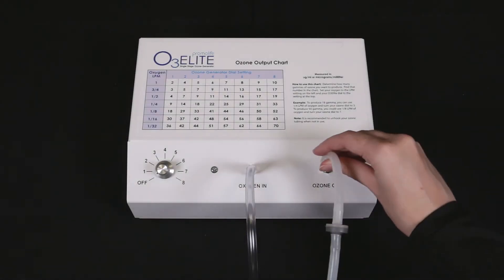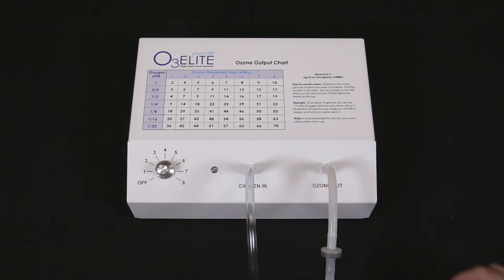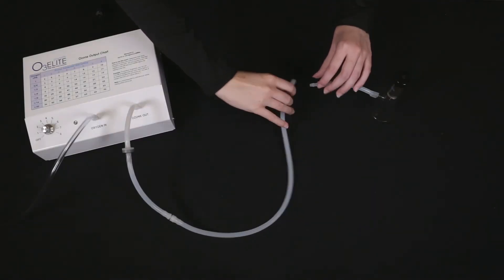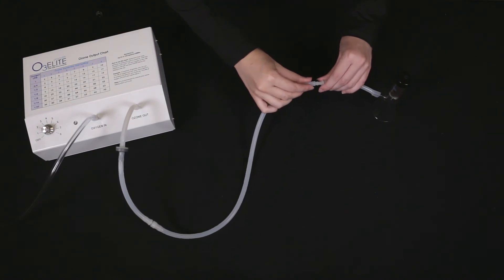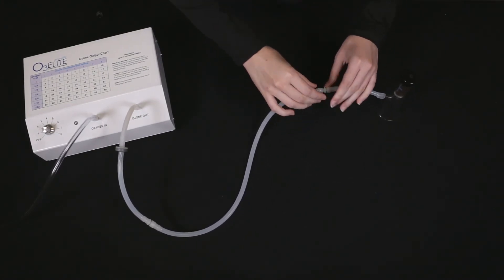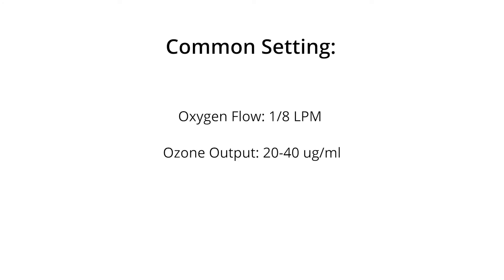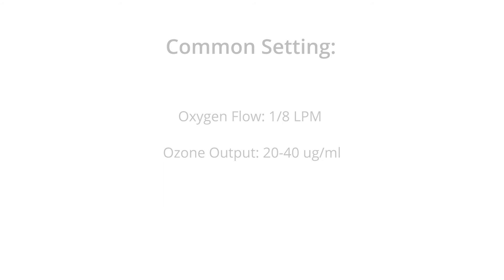To start, you will need to connect your tubing with the check valve to the ozone outport of the ozone generator. You can then connect the ozone cupping funnel to the end of the tubing. After you have that connected, you can turn on the oxygen and ozone to your desired concentration to start using the cup. One note before using the cup: it can be beneficial to dampen the skin with water before placing the cup. A common setting for this setup is to have the oxygen flow rate of 1.8 liters per minute with an ozone concentration from 20 to 40 gamma.